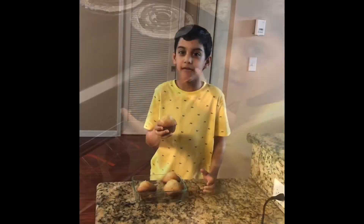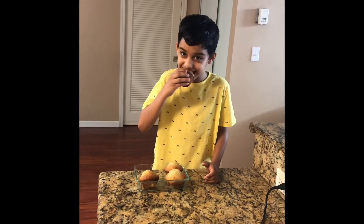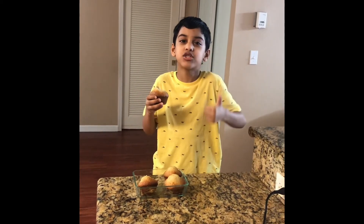Come on, the muffins are ready. Let me eat one — yummy, it's so soft!